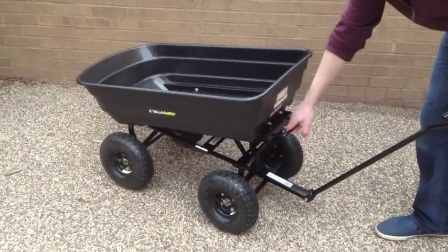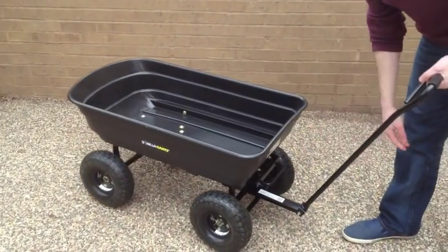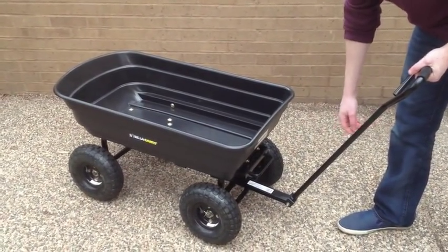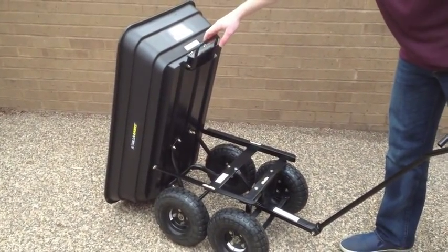Once assembly is completed, simply pull back on the dump lock and lift to dump the contents of the cart. To return the cart to its closed position, simply tilt the cart back down and the lock assembly will automatically engage.